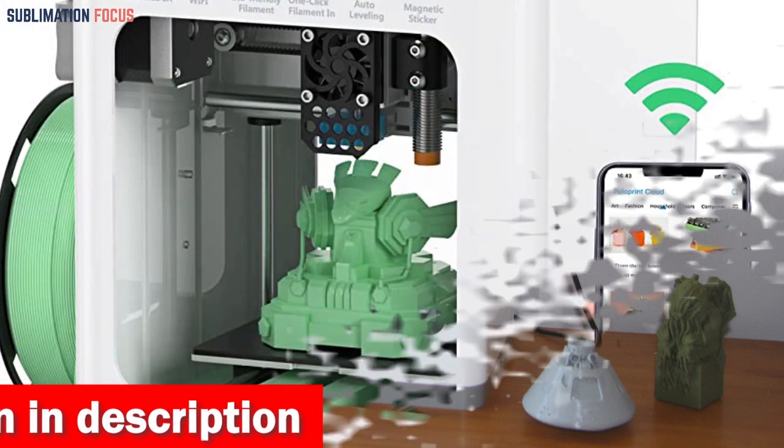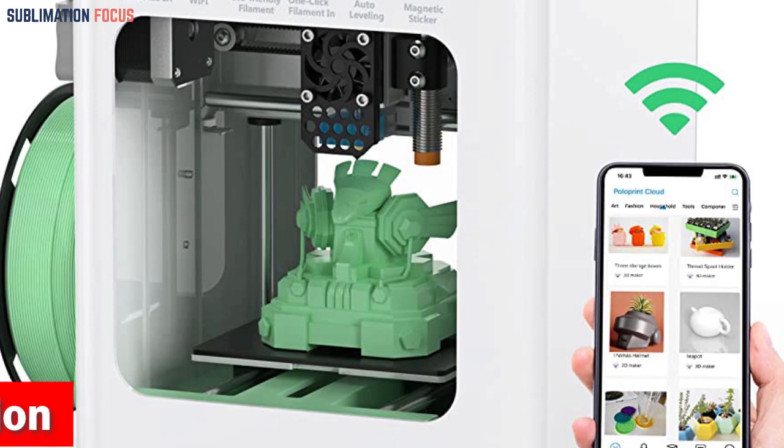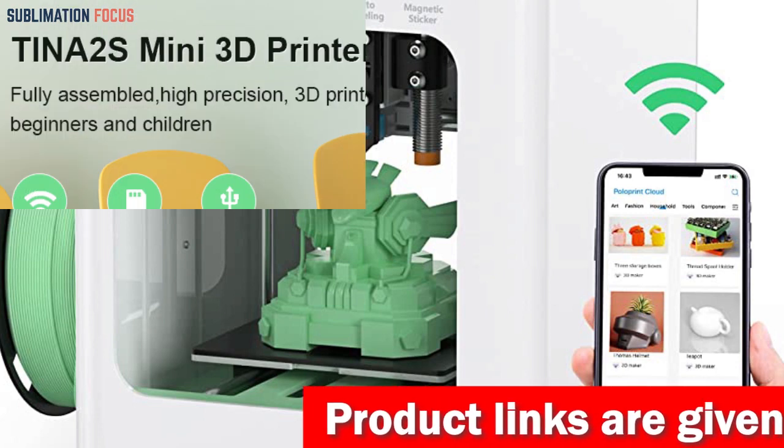The Tina 2S is a knowledgeable printer boasting a self-developed app and extensive model library, which provides one-click control of the printer. The user can print via multiple methods such as the app, USB, or Y Builder slicing software.